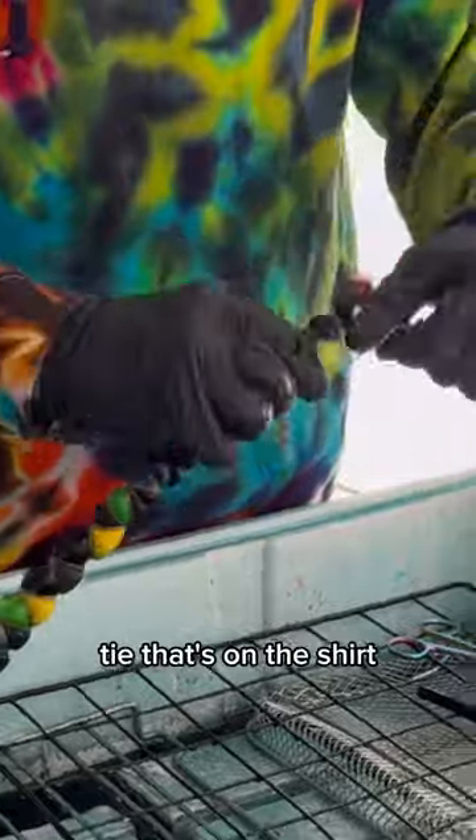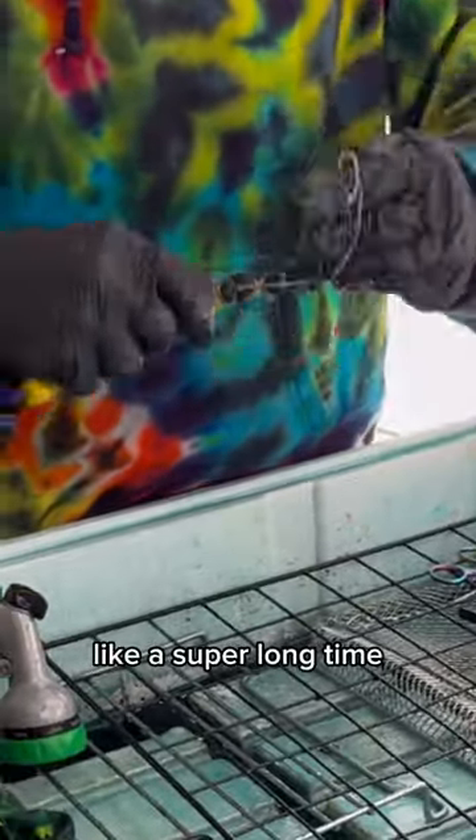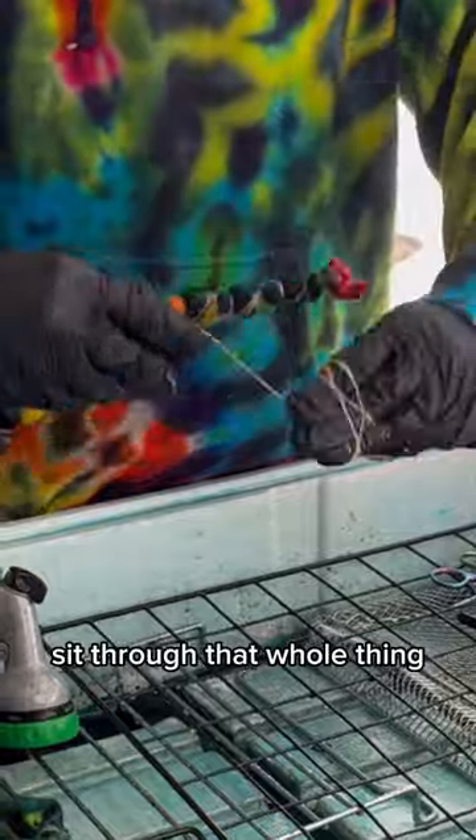After that we're going to unwrap the biggest tie that's on the shirt. This is the one that takes me a super long time, but I'm not going to make you sit through that whole thing.